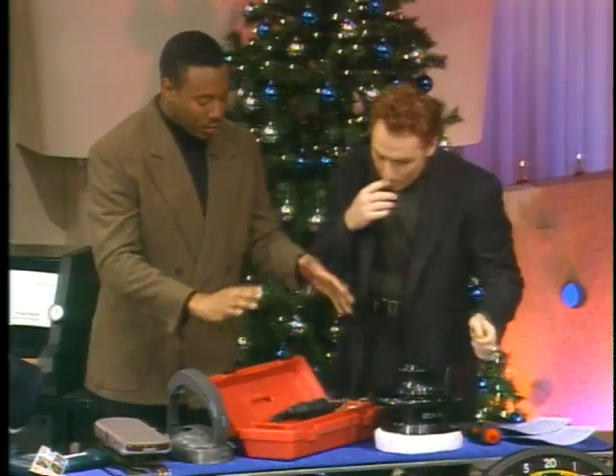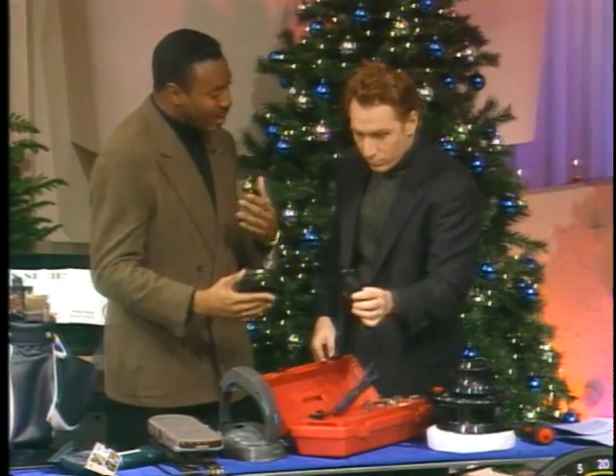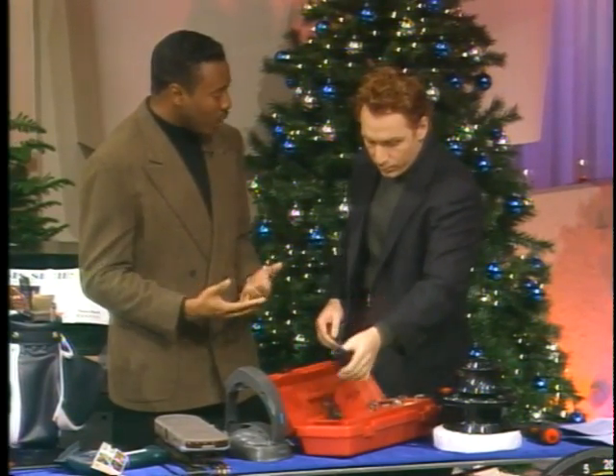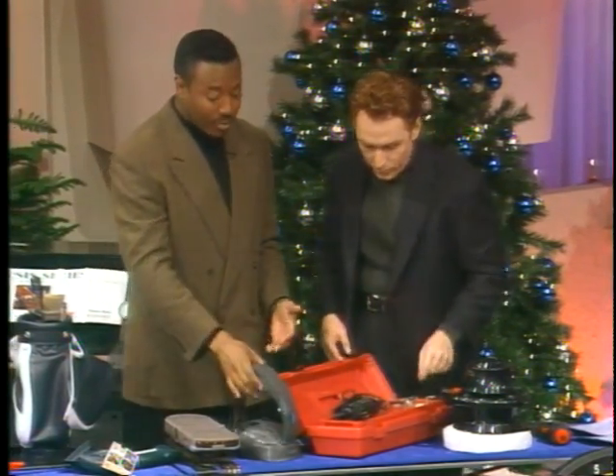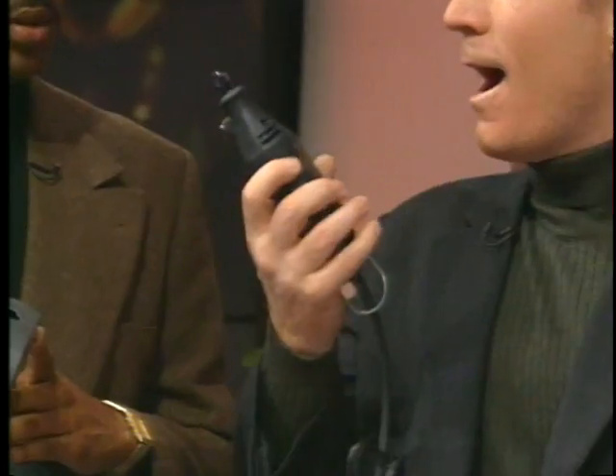Very cool. Of course you have a tool chest here — that's very smart because everybody nowadays wants to make sure that they can do the small home repairs themselves. This is going to allow them to do it. You know, I went to the vet the other day with my dog and he used something just like this to buff down the dog's nails rather than a clipper. Very smart. Oh absolutely.